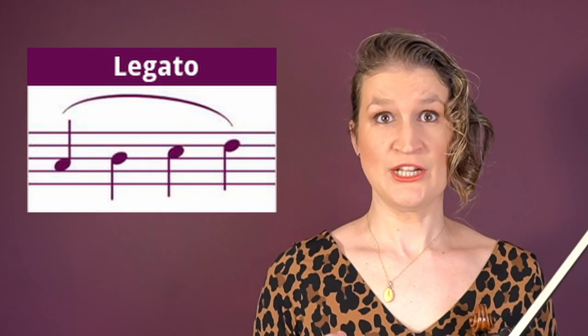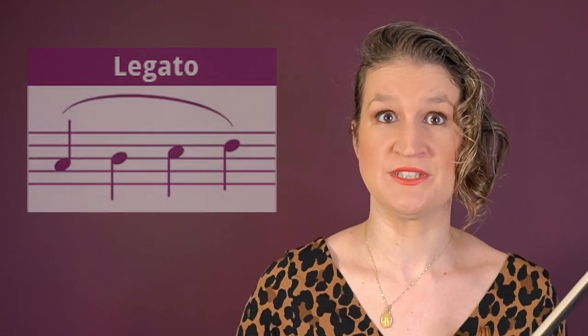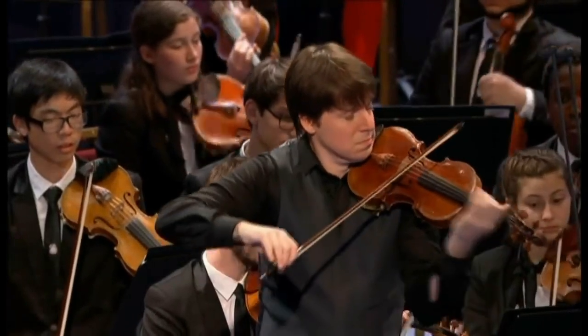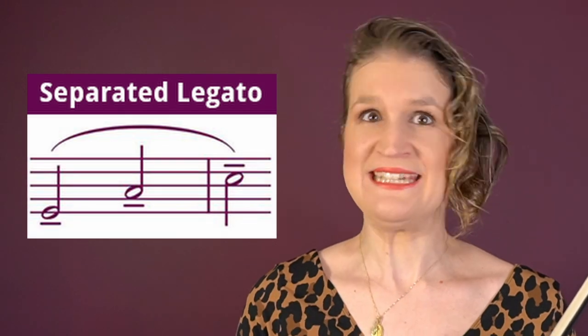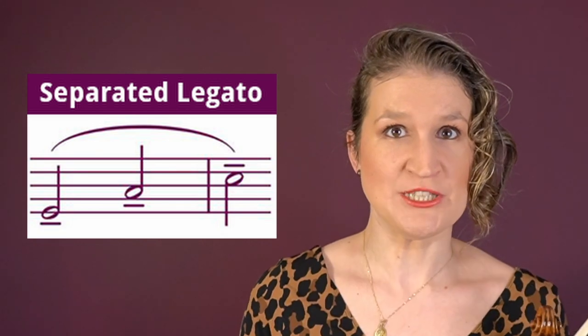In legato you play multiple notes on one bow stroke and the transitions between the notes are very fluent. By changing the bow speed and weight during a legato bow stroke you create subtle separations between the notes. This gives a flowing yet rhythmical expression.